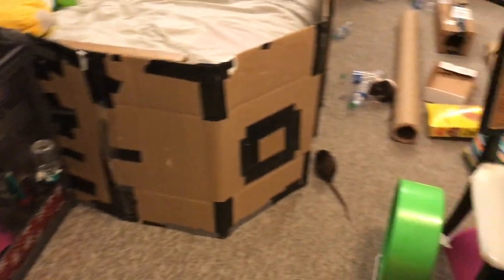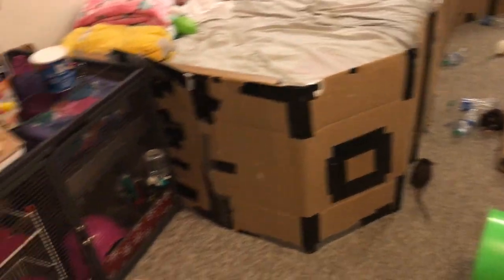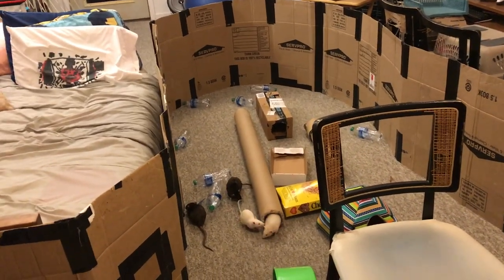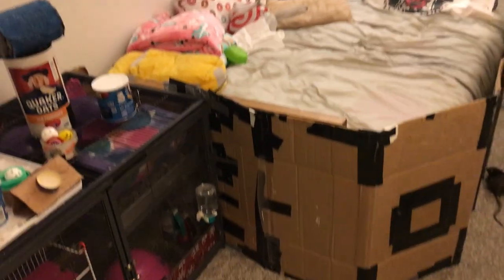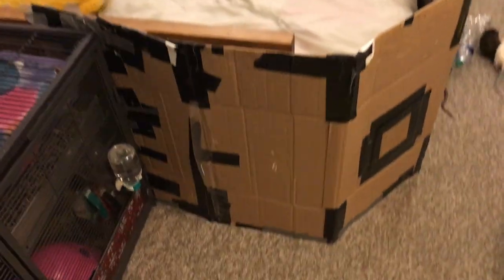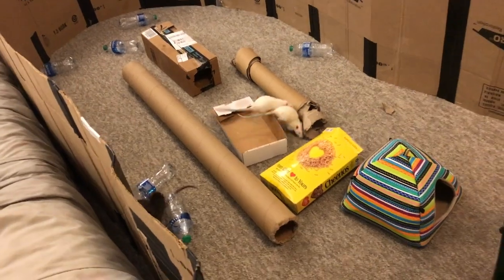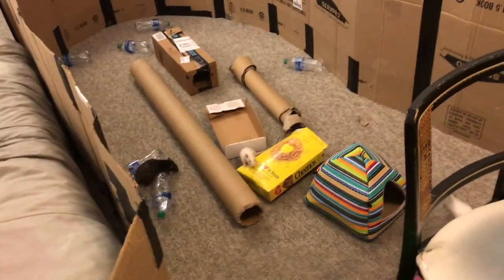Let's go over how I have my playpen set up. My playpen is just what you see — it is a bunch of cardboard boxes that have been duct taped together, so you can see they're all duct taped. I do have a video on making it because, like I said, it's three years old so I kind of need to update it, but until I do I can link the video I have on making it.